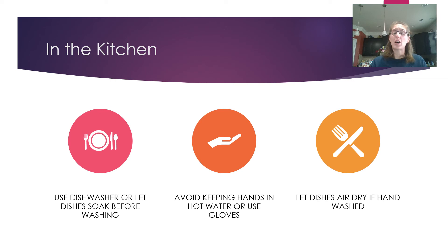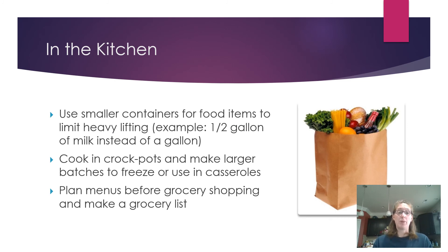Avoid keeping your hands in hot water, or use gloves to protect your skin. Let dishes air dry after washing — you don't have to dry them immediately. Use smaller containers for food items: a gallon of milk weighs eight pounds while a half gallon weighs three to four pounds, so buying smaller quantities limits heavy lifting. Make a couple of trips carrying bags rather than trying to carry everything at once.